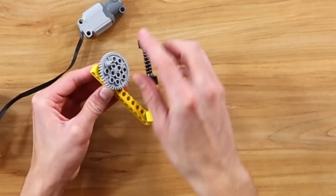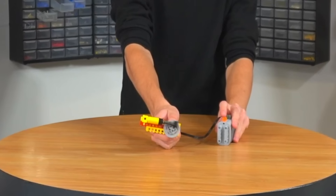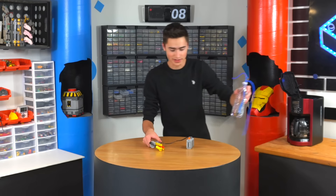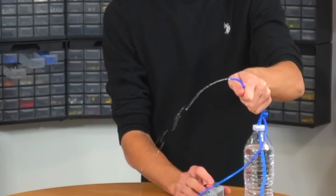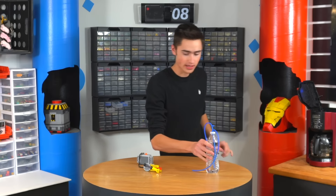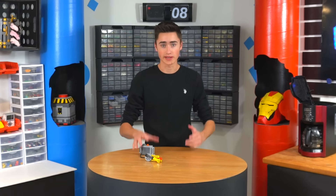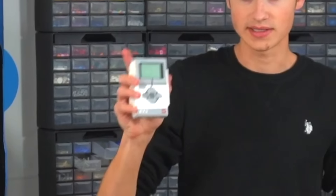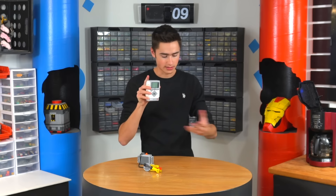A little gear here. Now we just need to hook up this water bottle and see if it actually works. That's pretty cool! That's pretty sick — I've never made one of these before. So now we have a water pump, and this will all be hooked up to the LEGO EV3, which we have right here. This thing is going to control everything — we can put in custom programming and have it all go in synchrony.